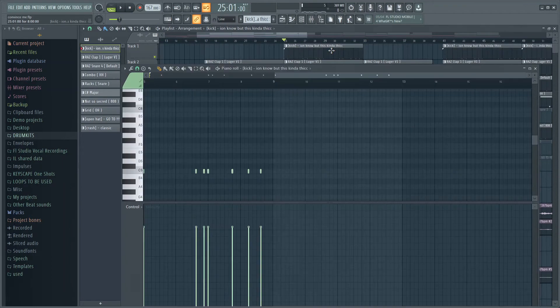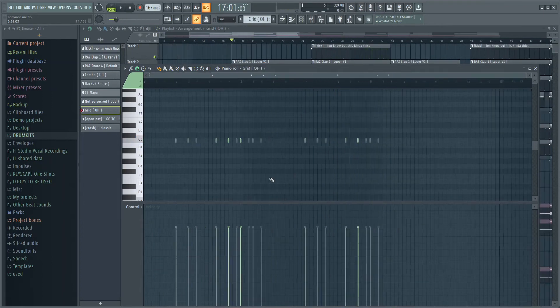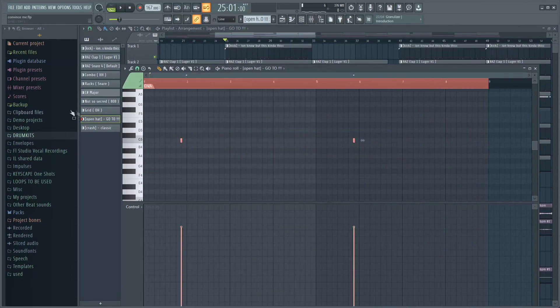After I had the 808 I added this kick right here to make it really hit. Same timing as the 808. Next thing I added was this open hat right here — it hits almost every time the kick hits and it just kind of sounds good. Here's how it sounds.